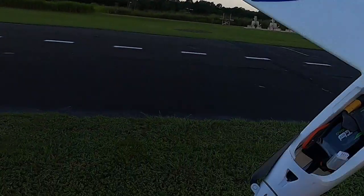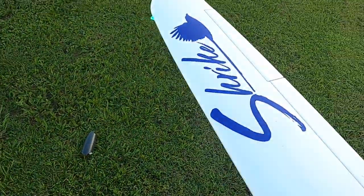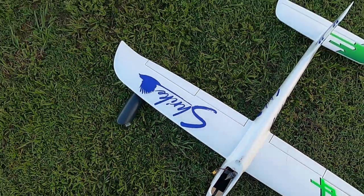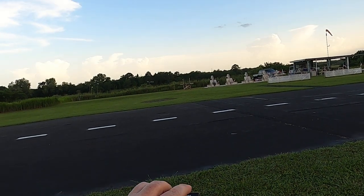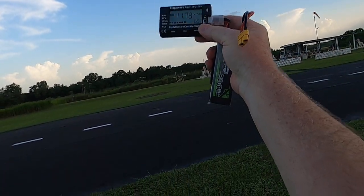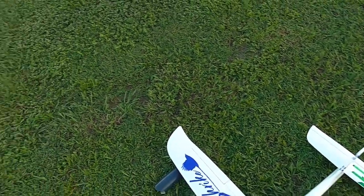That's where I've got the Ovionics 2200 with a 25C discharge — very inexpensive battery, about $13-14. I've already flown for five minutes on a seven-and-a-half minute timer, so let's see how much juice I've used. Still got 65 percent! I've been hitting her hard and had her at full throttle a lot. With throttle management you could do 15 minutes easy — a lot of gliding, no problem.